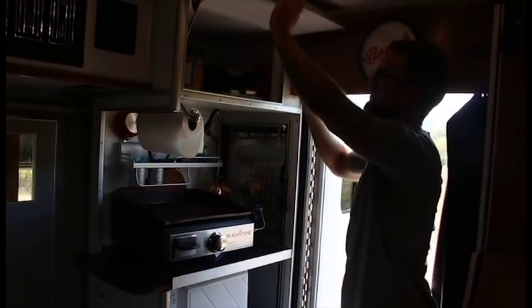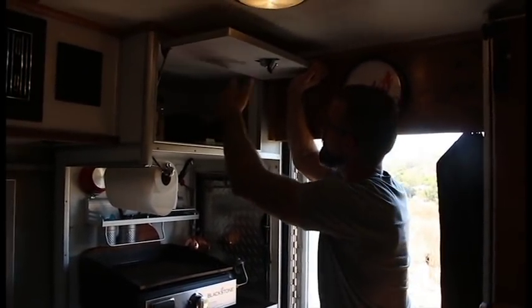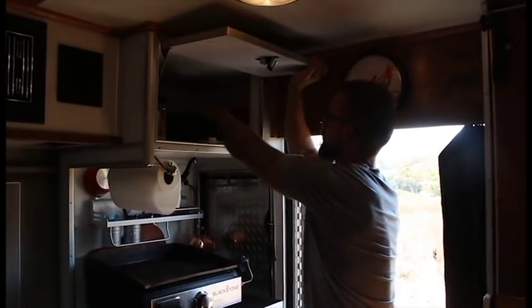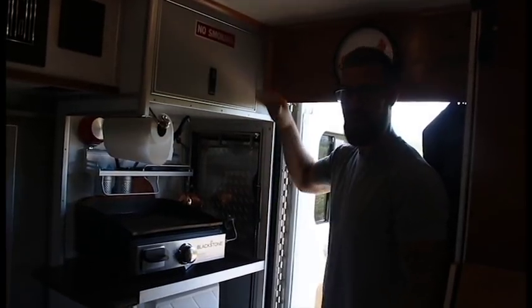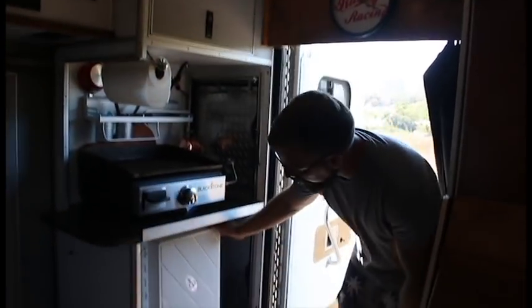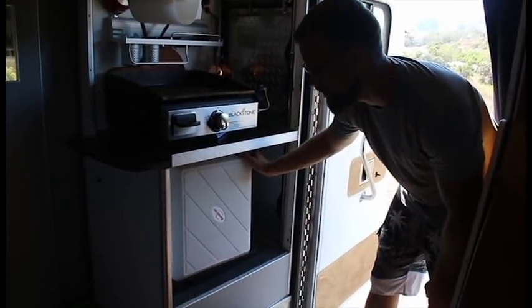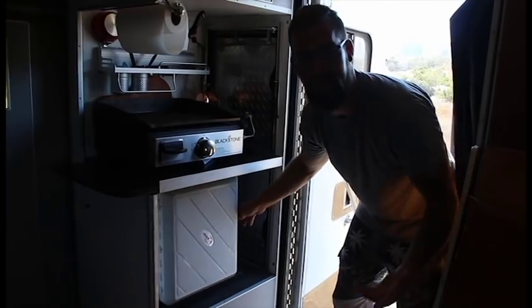Up here we have the pantry. I got some cashews, I got Spam — I keep all my snacks up here, just dry storage. It stays super fresh in here; I've had bread go in there for a while and it didn't go moldy. Down here is the refrigerator we looked at earlier that rotates — just a cool little feature to show your buddies. Everybody will think you're super cool.